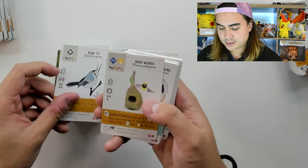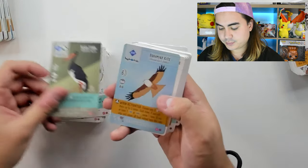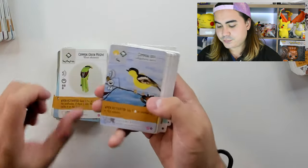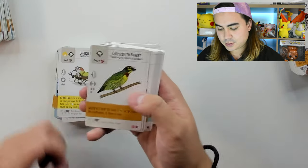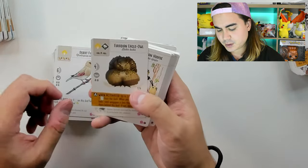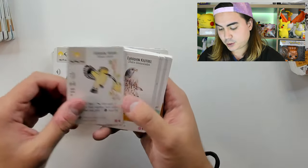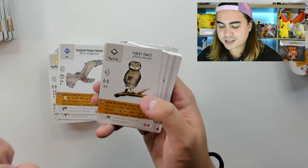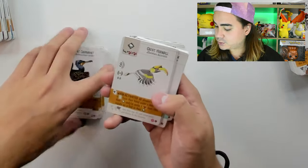Azure Tit, Baya Weaver, Bearded Reedling, Black Stork, Brahminy Kite, Common Green Magpie, Common Iora, Common Myna, Common Tailorbird, Coppersmith Barbet, Desert Finch, Eurasian Eagle-Owl, Eurasian Hoopoe, Eurasian Kestrel, Eurasian Marsh Harrier, Forest Owlet, Grandala, Great Cormorant.